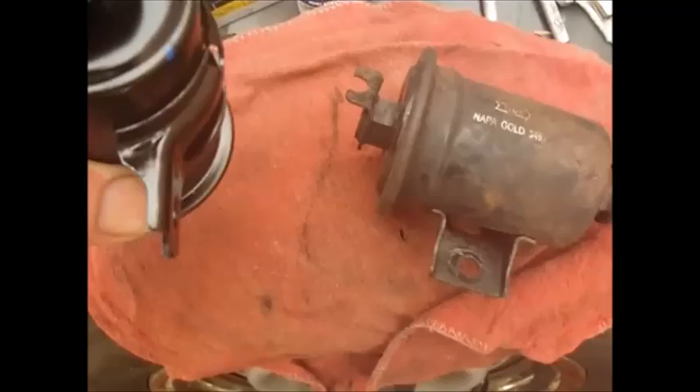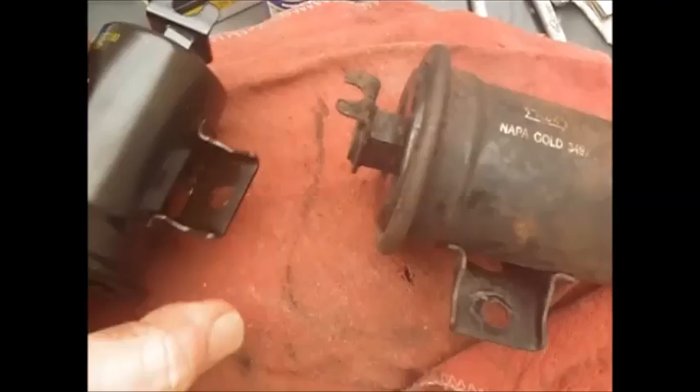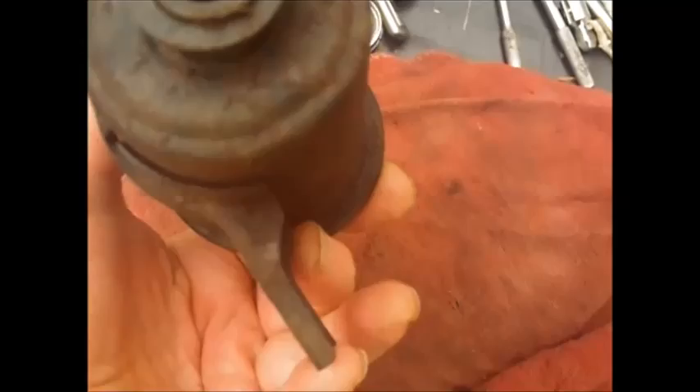Looking inside the new filter, the plate inside is recessed about an inch back from the opening. On the old one, that plate is right up against the front of the opening, like sealing it off. That could be one reason maybe the fuel wasn't coming through good. Or else the fuel pushes in - it's like a door maybe. If that's the case, then this one here isn't sealed though.